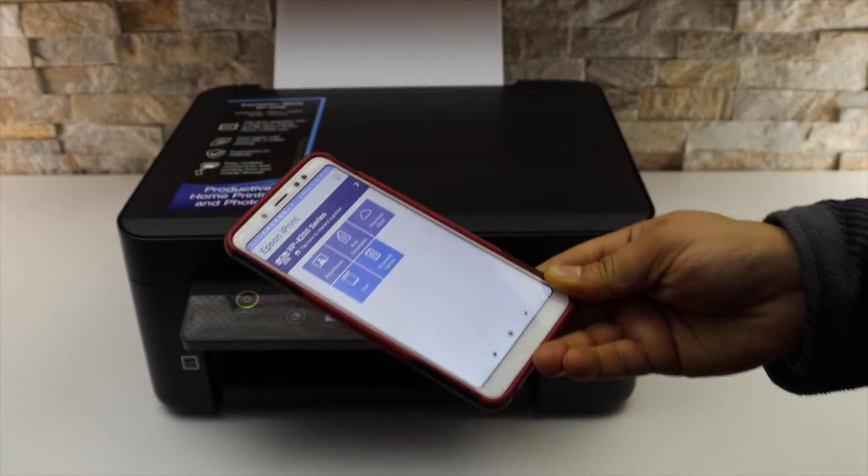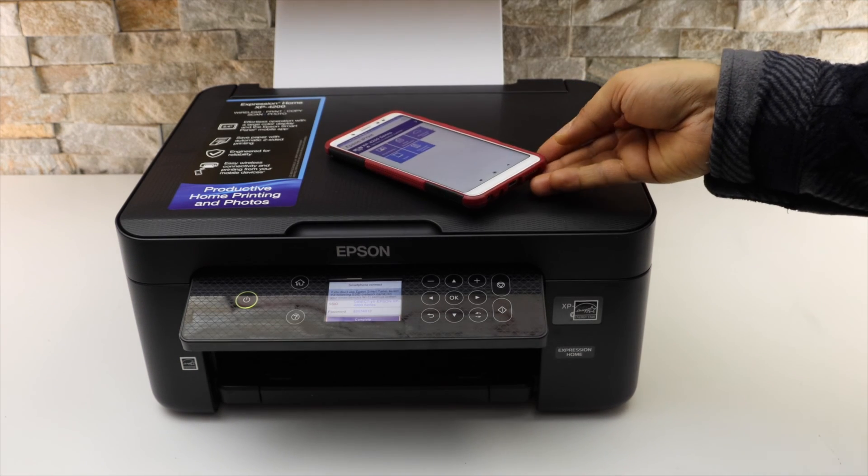If you go back to the home button you should be able to see your printer there and we can start using it for printing and scanning. Thanks for watching.